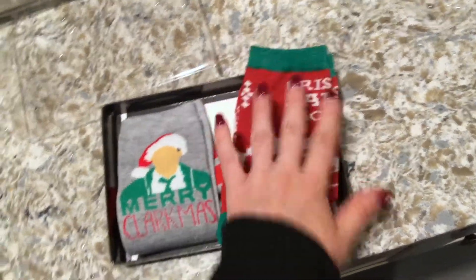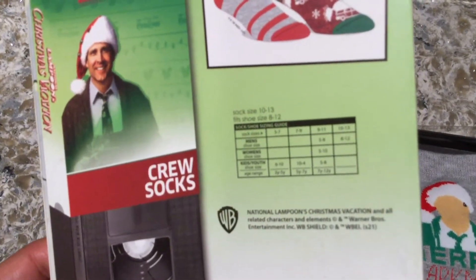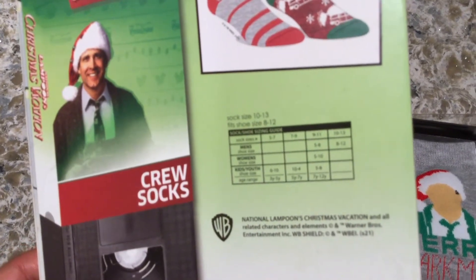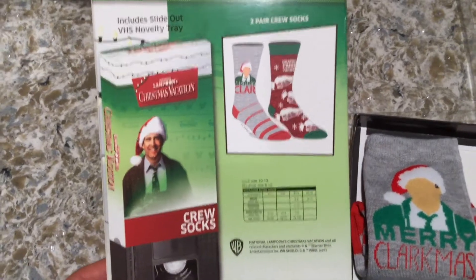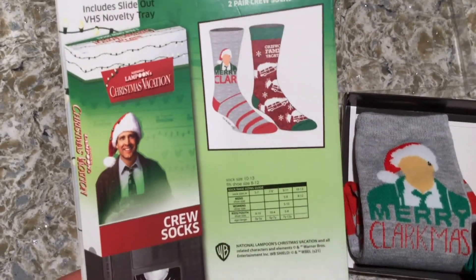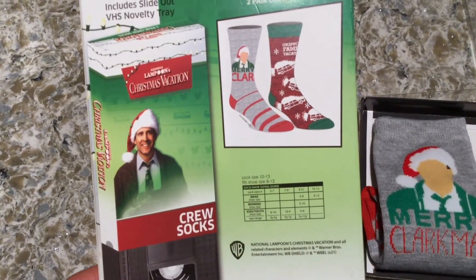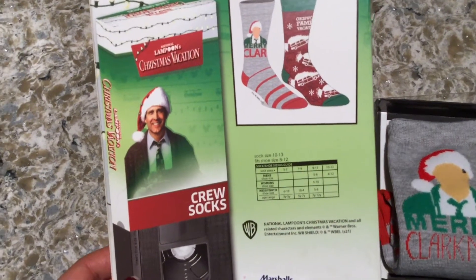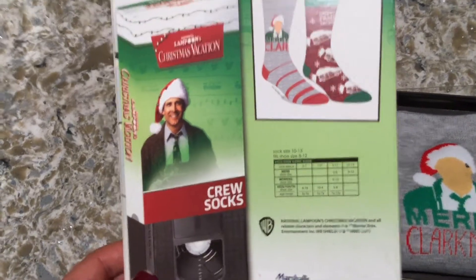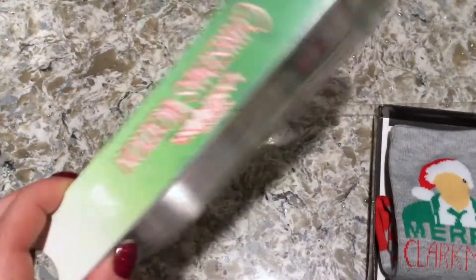They come nicely folded up, and it tells you the sizing. In men's shoe sizes, it's sock size 10 to 13 for shoe size 8 to 12, which is perfect because my brother-in-laws all wear around a size 10 to 12 shoe. They also have sizes 5 to 7, 7 to 9, and 9 to 11, so you can get a larger or smaller size depending on what you wear.